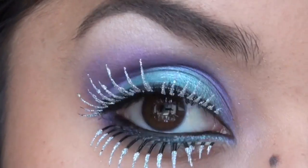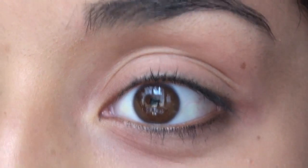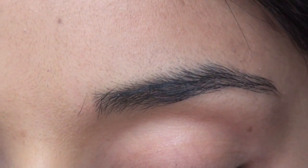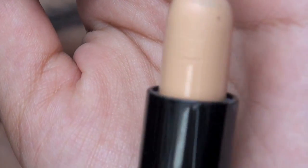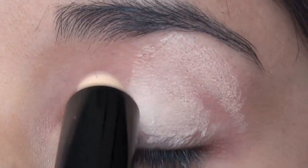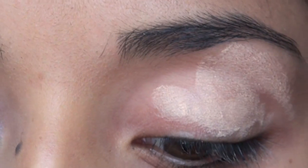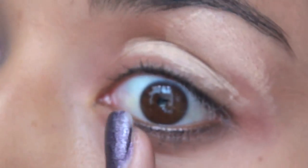Alright, so this is what we're going for and we're going to start off with this eye that has completely nothing done to it. The first thing I'm going to do is prime my eyelid. What I'm using is an eye primer by e.l.f. I'm just going to take this and apply it all over the entire lid area and then just blend it out. You could also take your finger and apply it underneath.